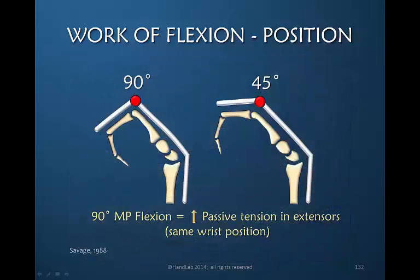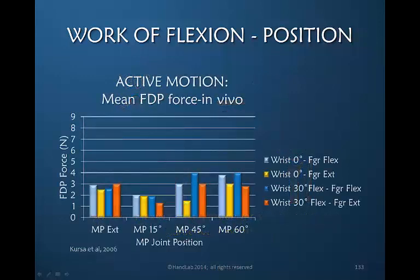Savage in 1988 looked at keeping the wrist in the same position but increasing MP joint flexion to 90 degrees compared to 45, and found that this significantly increased passive tension on the extensors. Increased tension on the extensors demands increased pull of the flexors. In the graph, we're looking at the force needed by the flexor digitorum profundus to actively flex the finger at four different MP joint flexion positions: 0, 15, 45, and 60 degrees.